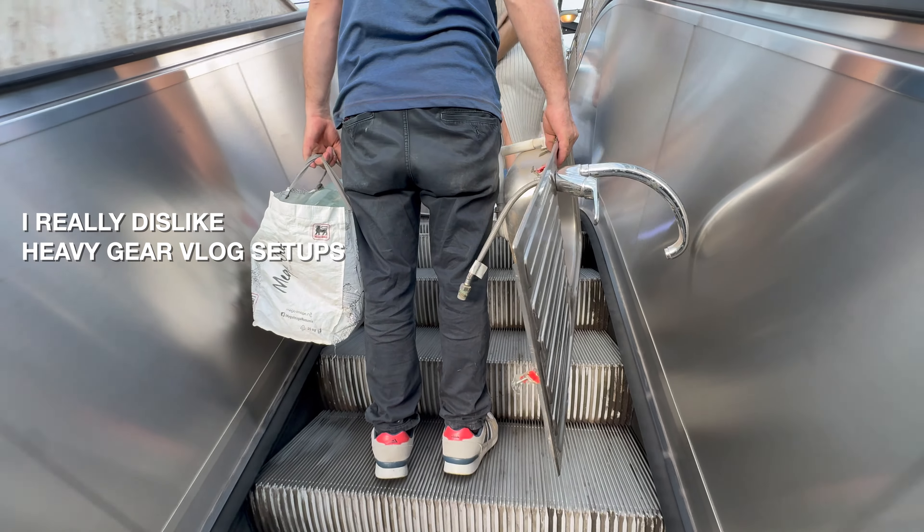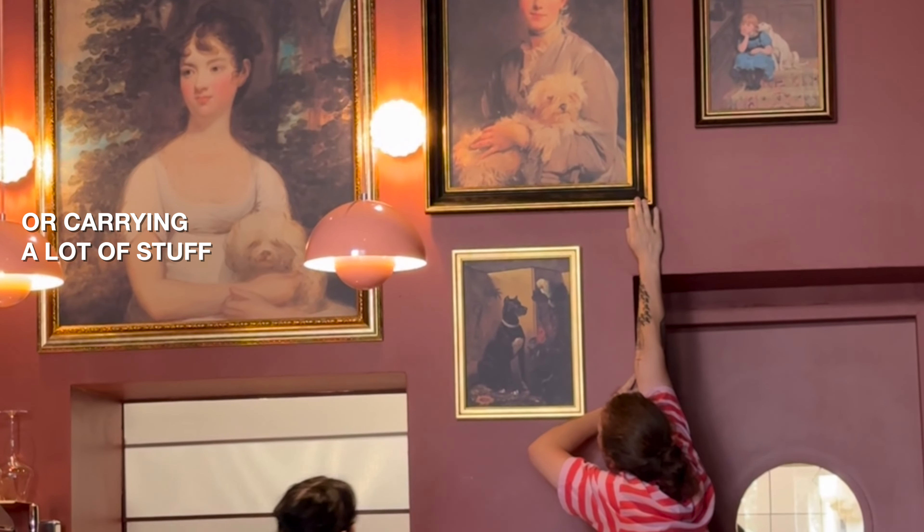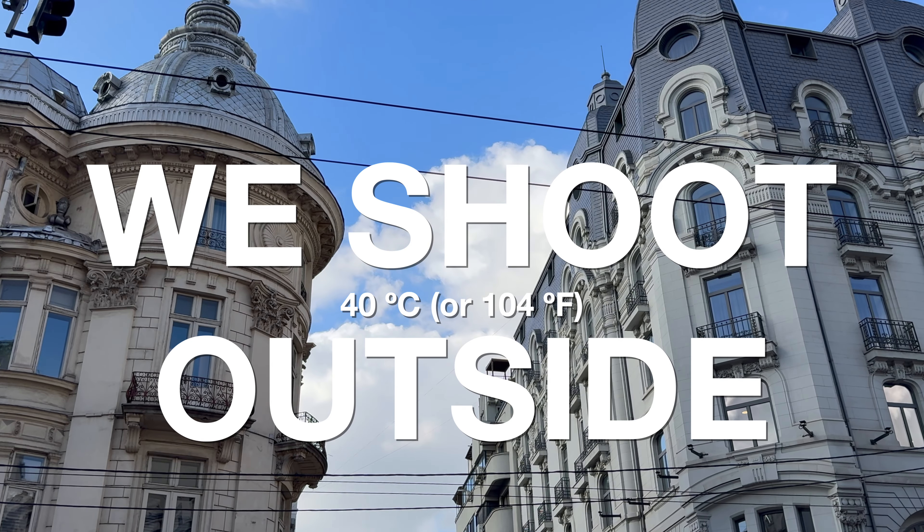It is 40 degrees Celsius and we're trying to find out if the DJI Mic 2 is the best option for run and gun audio. A few things to know about me is that I dislike very heavy setups. I also don't like having a lot of things with me at the same time — it feels like I'm always gonna lose something. What I found out while filming for this little weekly tech vlog, one of the hardest problems you're gonna have while filming is being able to get good sound if you're not filming in a controlled environment.